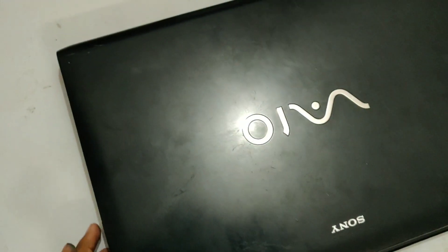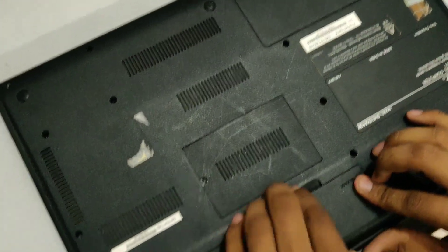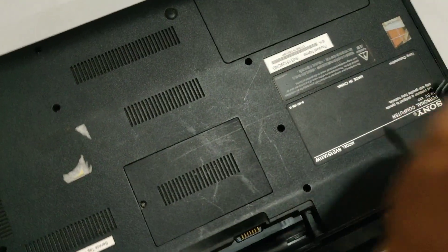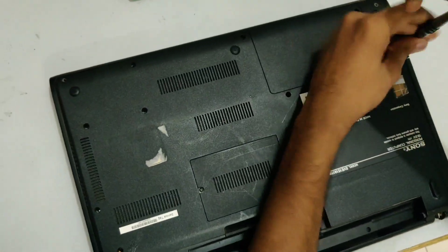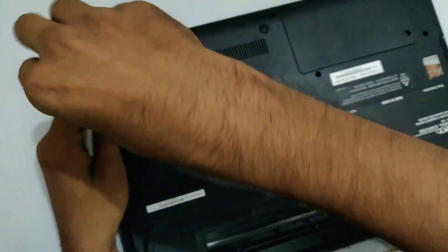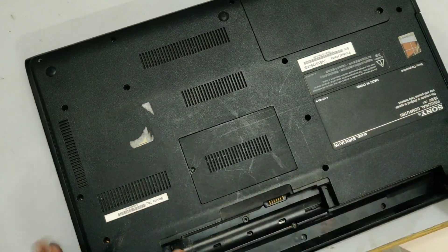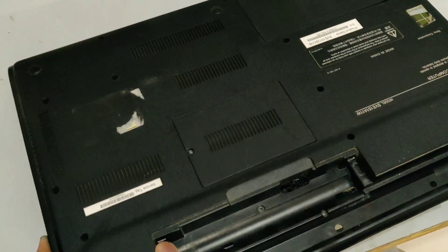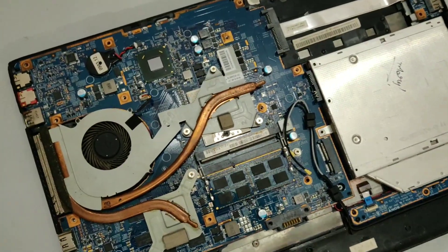So let's do the ritual that we do with laptops: flip the laptop around, unplug the battery, remove the screws. Once all the screws are removed you can just pop the back plate out just like this and keep it aside for the moment.